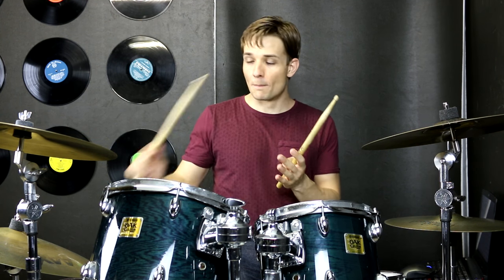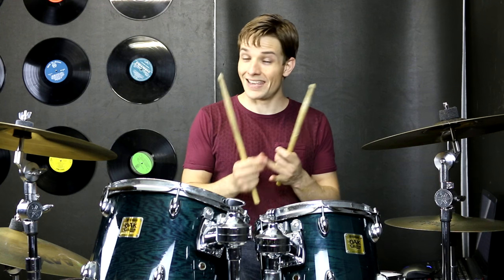The first time through this section the only fill we need is just mixing up that right cymbal. We're going to play the bell of the ride on the end of two, the E of three, and then right on beat four as well. It might take a lot of practice just to get that independence. Try and lock in the kick drum and snare drum pattern and get that absolutely locked away, and then you can concentrate on mixing up that right hand. This is what it will sound like slowly.